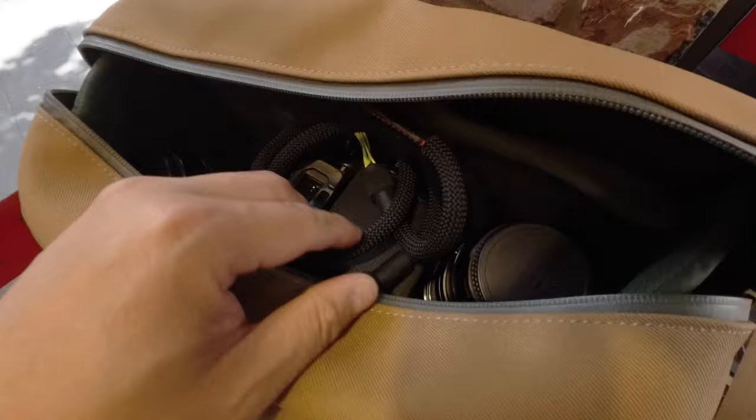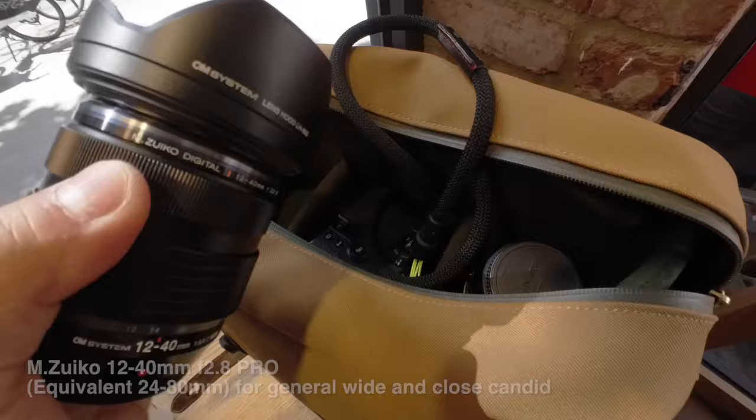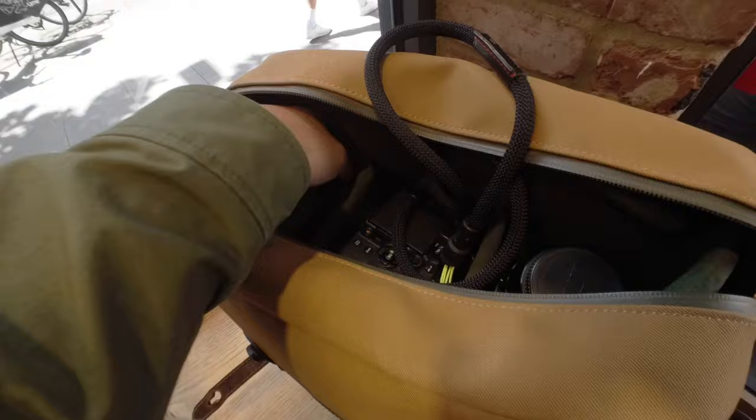I'm not trying to advertise Billingham, but I am endorsing them — I like the bags and I don't earn anything from them. So let's show you what's inside. I usually have my 40-150mm f2.8 Pro for all the candid shots when I want to compress the background a little bit and for walking and natural movement shots — that's my go-to lens. Then I have the 45mm f1.2 mounted on my micro four thirds body. I also have the 12-40mm f2.8 Pro zoom for general use, and the 25mm f1.2 Pro which is kind of my general purpose half-length portrait lens — a very, very good lens. Generally, this is my setup: four lenses, very simple.